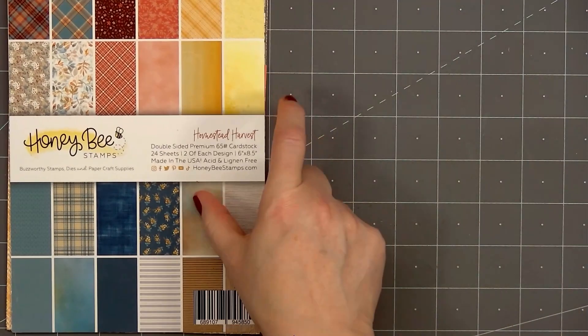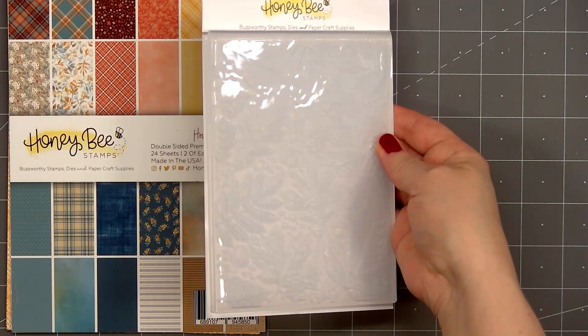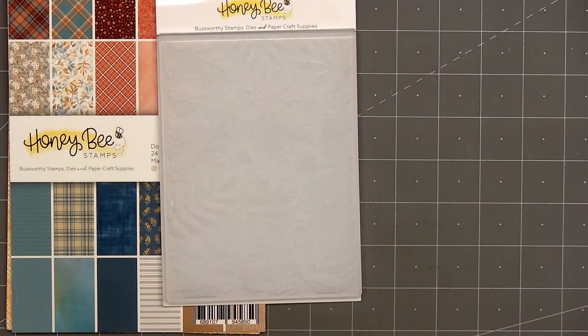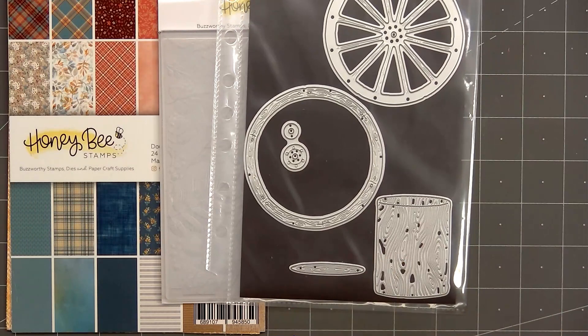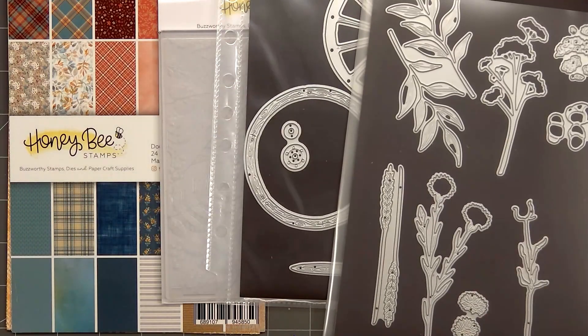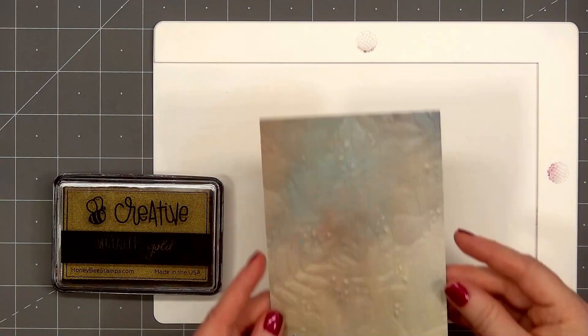Hello friends, it's Christy Marcotte. In today's video I'll be using Honey Bee Stamps Homestead Harvest Paper Pad, their Fall Leaves 3D Embossing Folder, Lovely Layers Wood Vase Die Set, Lovely Layers Autumn Bouquet Die Set, and for a sentiment I have their Heartfelt Hello Stamps and Coordinating Honeycut Dies.